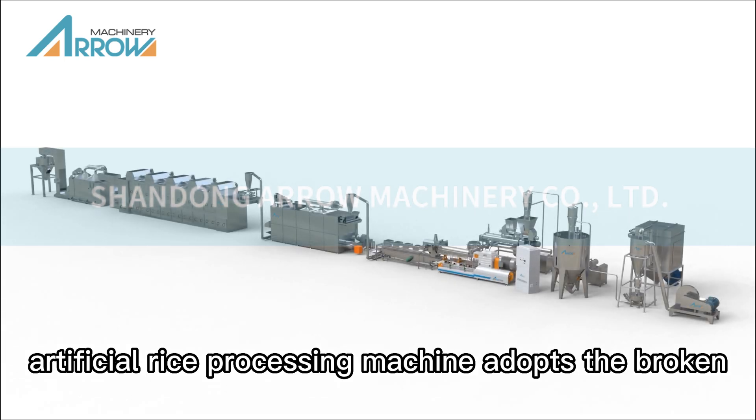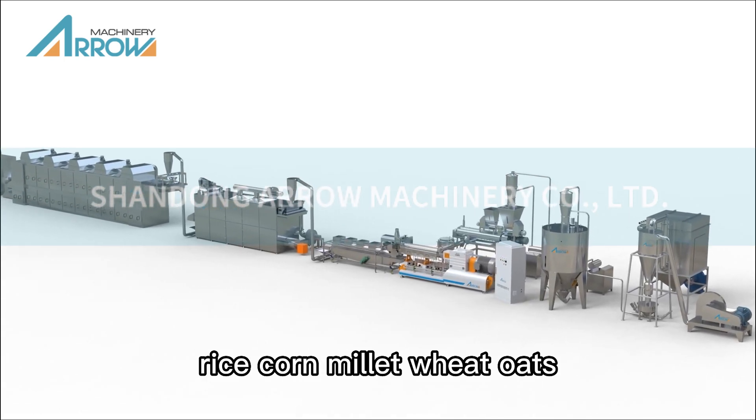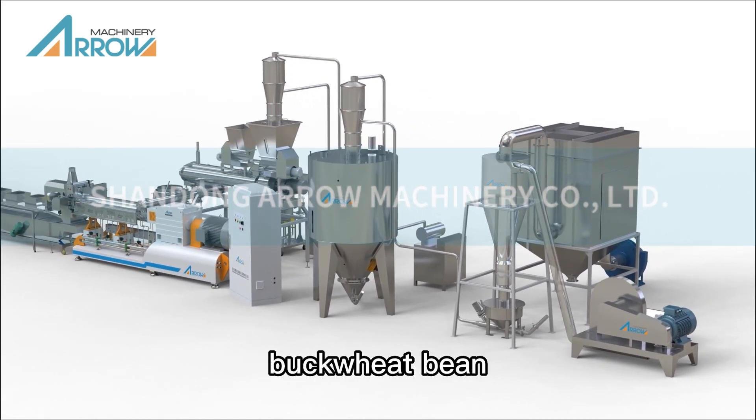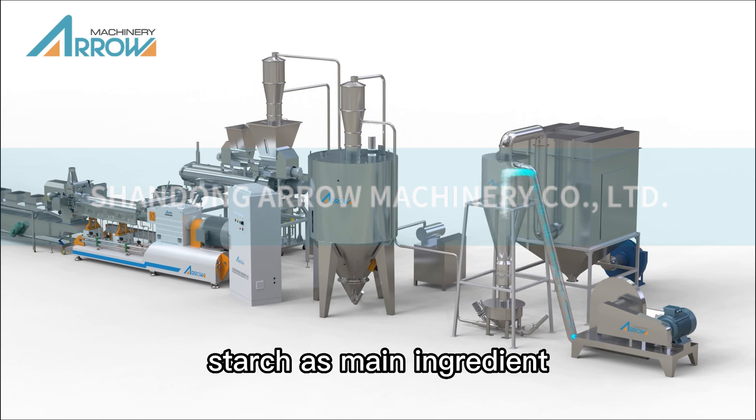The artificial rice processing machine adopts broken rice, corn, millet, wheat, oats, buckwheat, and bean starch as main ingredients.